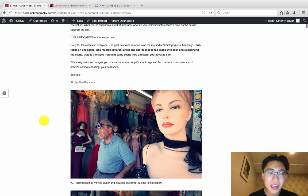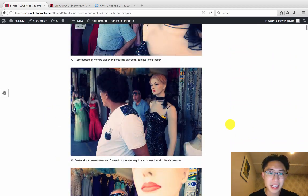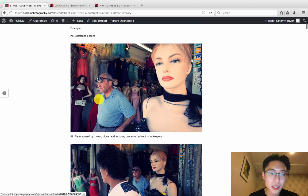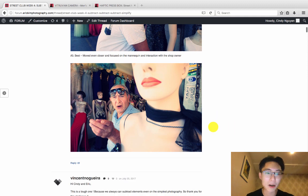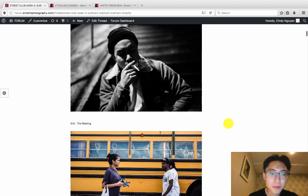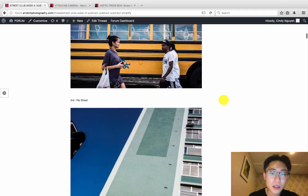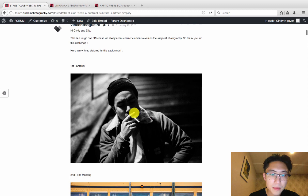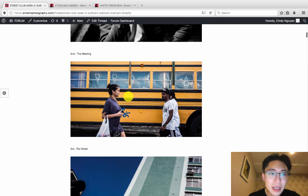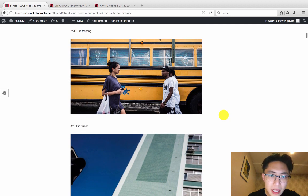When you're shooting street photography, you see the scene, take a step closer, work the scene, and keep shooting until you get a reaction or a better composition. Here are shots from Vincent — his three assignment photos where he's just trying to simplify. What I really like about the first shot is the film noir feeling: strong diagonal in the background, horizontal lines, and the cigarette. I love that his eyes are obscured in the dark — it gives it that LA film noir feeling.